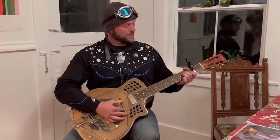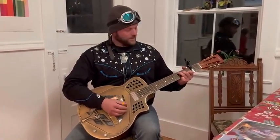Two knobs — volume and tone. It's electric as well as a resophonic. I'm playing the song 'The Victory Red.'